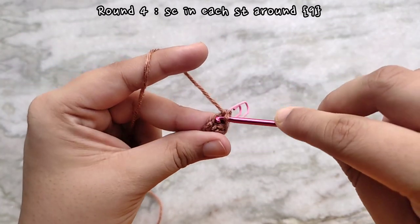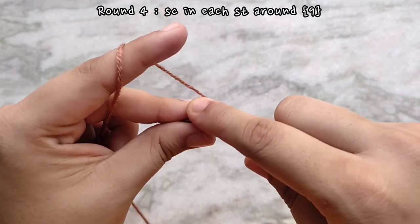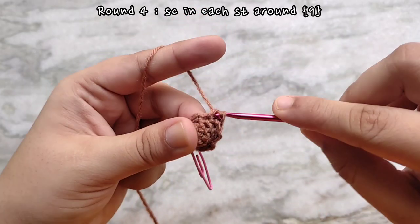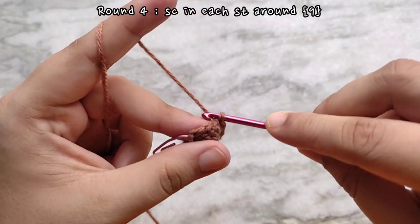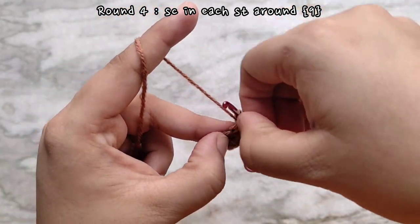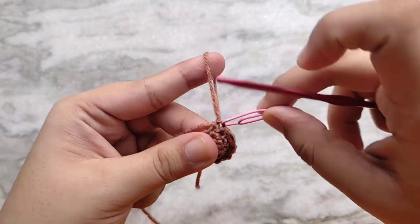For round four we are going to be doing the same thing as round two, which is placing one single crochet into each stitch all the way around, keeping the stitch count constant. Here I am at the last stitch of the round, removing the stitch marker, one single crochet into the last stitch and this brings us to the end of round four. At the end of round four you will have the same stitch count as round three, which is nine. Don't forget to replace your stitch marker.